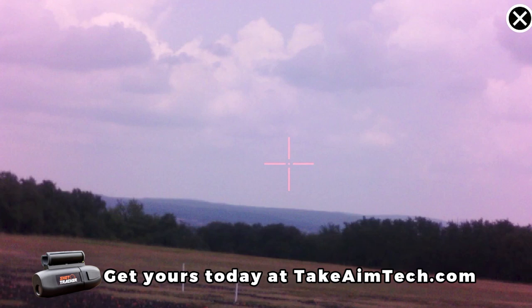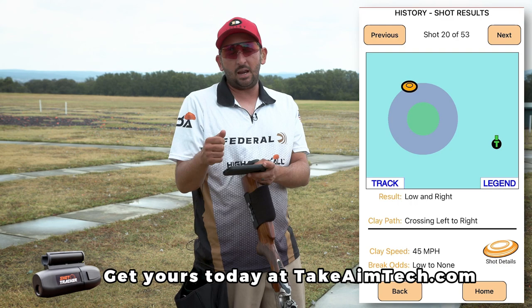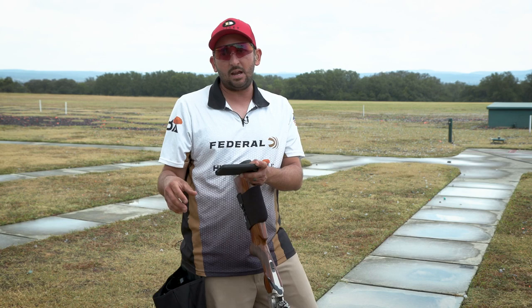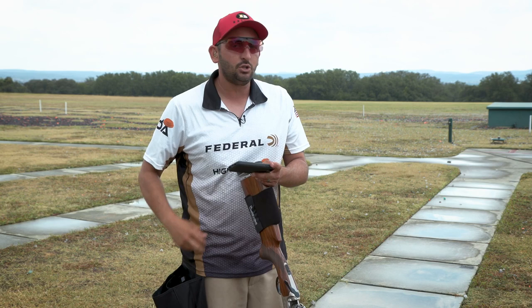Now this brings up an interesting conversation. If you see your shooter — or yourself — tracking the target really well, getting a good look at it, and you feel like your left hand is elevating towards that target flight line, but you're continuously under the target, that goes back to point of impact. Like we talked about on station seven, this is another great station to test elevation. Low seven is a great indicator. Station four is also a good indicator because if this keeps happening and you feel like you're making a good move to the target but you're continuously shooting underneath, there's a good chance that point of impact is set too low and we need to raise that comb — try raising it an eighth of an inch and see if it fixes it.